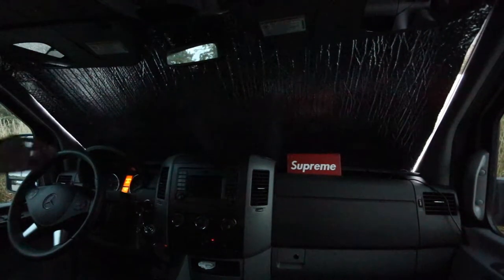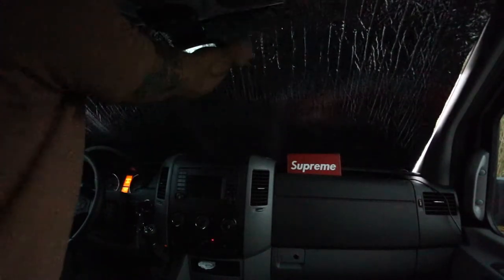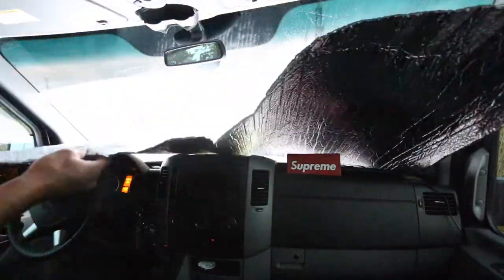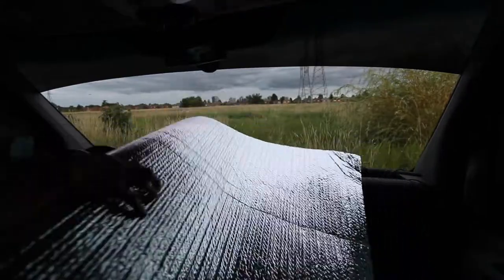To take it off, just do the same in reverse, then roll it up and put it on the ceiling near the windshield.